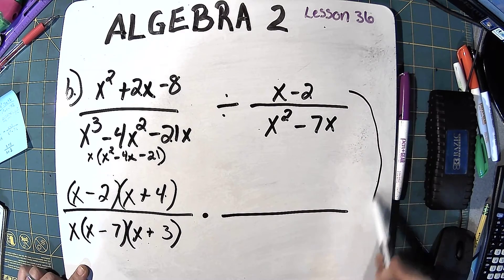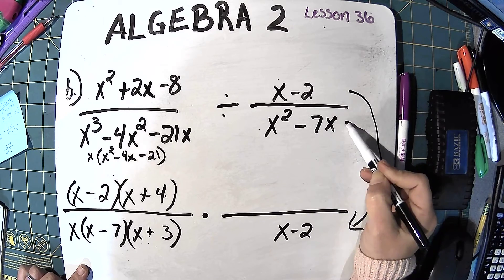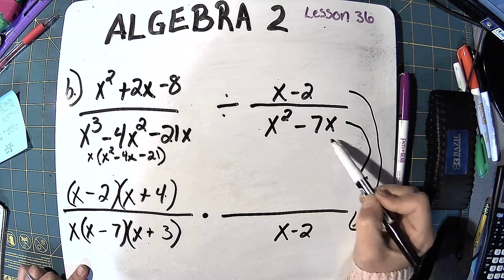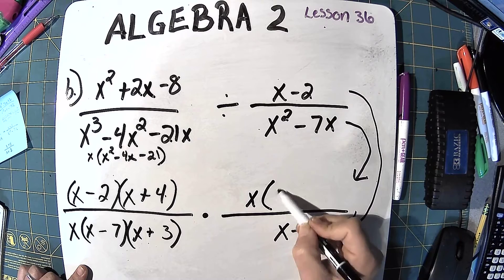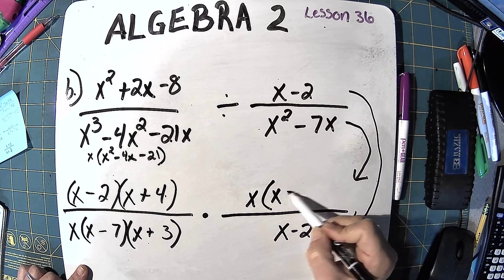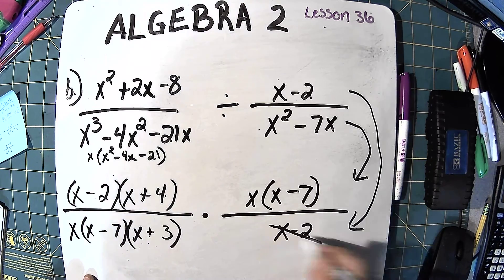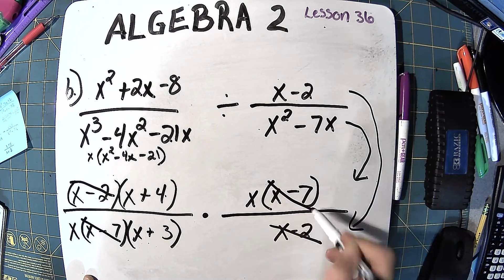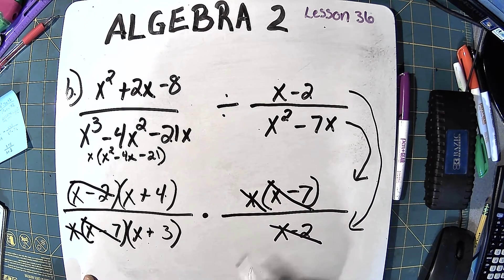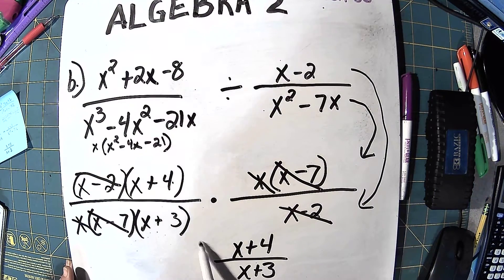Now I flip the second fraction: x minus 2 goes on the bottom and x squared minus 7x goes on the top. I factor an x out of x squared minus 7x to get x times (x minus 7). Now I cancel: x minus 2 with x minus 2, x minus 7 with x minus 7, and the two x's. I'm left with x plus 4 over x plus 3, and that's the answer.